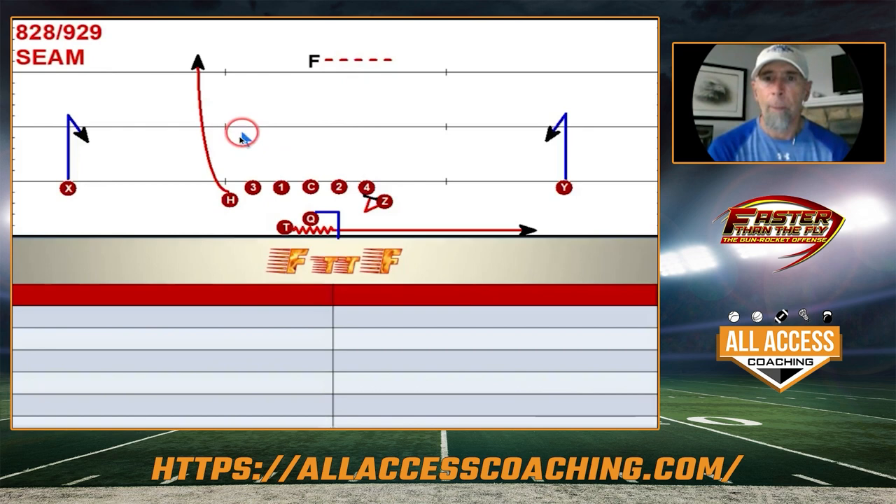It could be a two-high safety set where the safety on this side is spinning down because of the motion, and the backside safety is working across to the middle of the field. We're going to open up, drop, have our eyes that way, and then try to hit a backside seam.